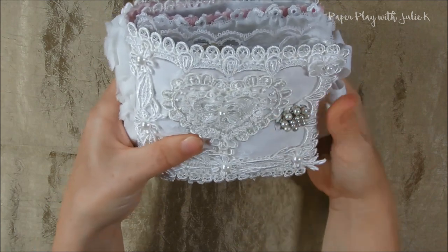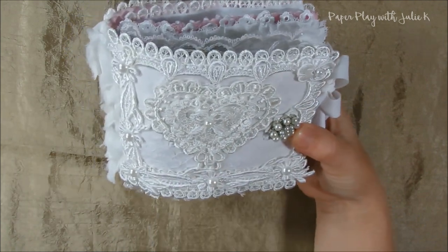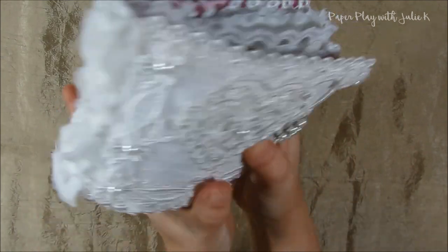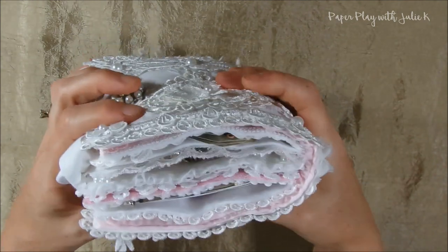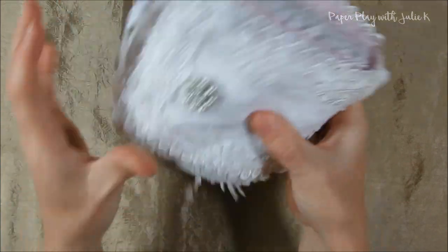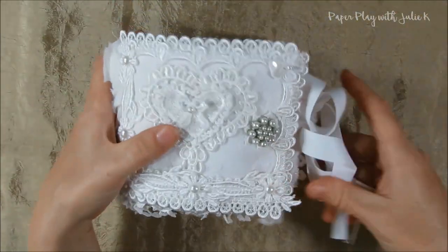I also added some flatback pearls and a small applique up there. On the spine I put some flower trim from my stash. The back is pretty much what the front would look like if you took off the heart applique — I just left it plain. I really stuffed this, so my swap partner can take out a few things and it won't be quite as chunky. I love the little dangle trim I added to the bottom — it looks really cute.